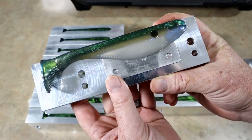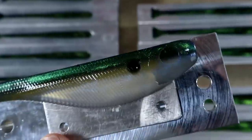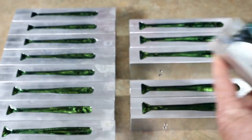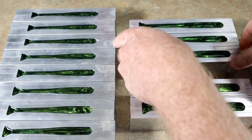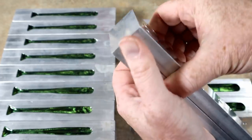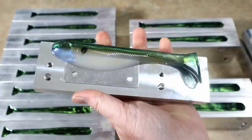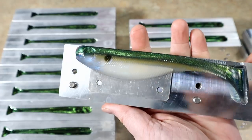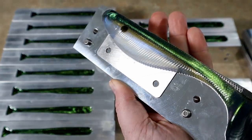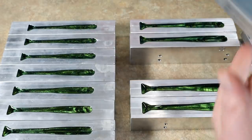Here we go with the demold - it's gonna come out on that side. Yes! There it is - the green color shift shad makes such a great bait fish color. Let's get another one out. Oh, isn't it just lovely? Look at that, I love it! Now let's get one of the five-inchers out and see how these did.